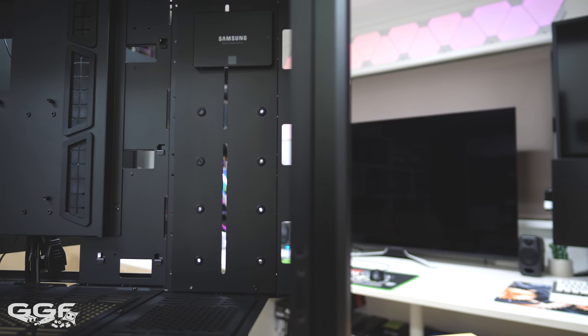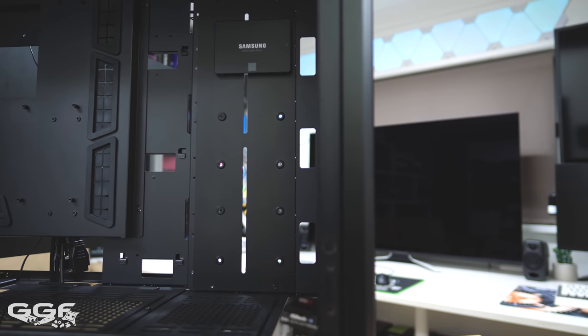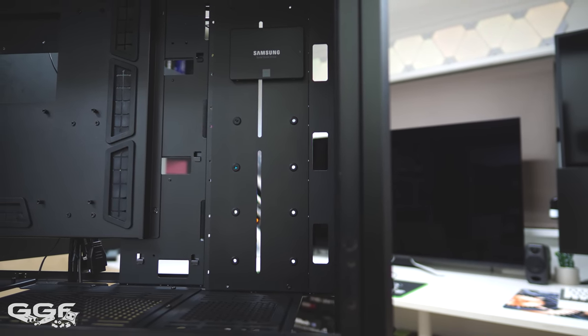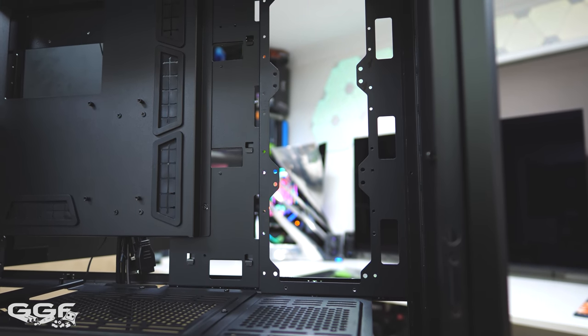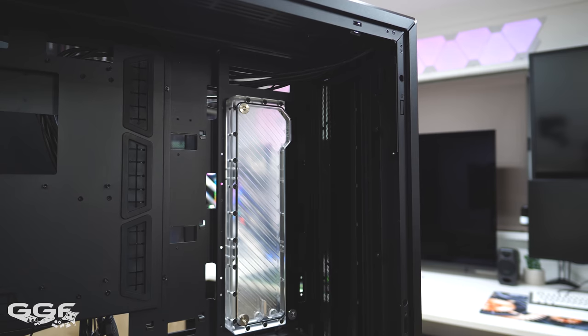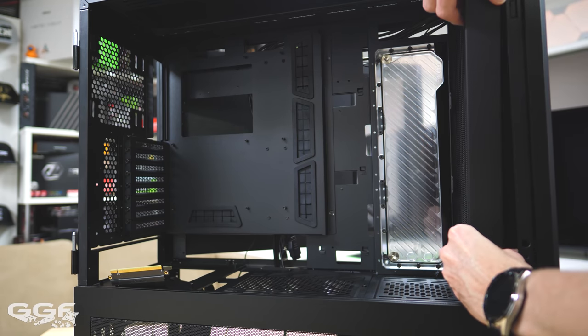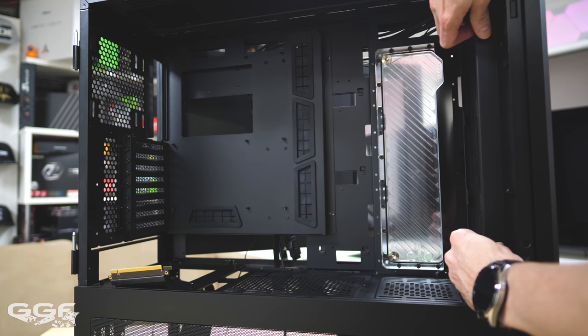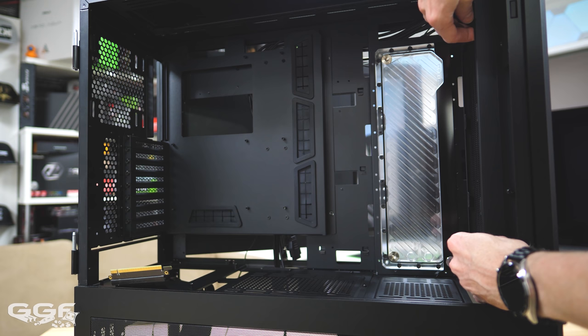A suggestion I made in my first coverage of the V3000 Plus was adding an additional cutout on the side where the removable SSD tray is located. Lian Li have listened, and we now find a 360 radiator spot here — also for fans or a DDC FLT. Although I did find this a little too close towards the front of the chassis, and after liaising with Lian Li, this will be moved closer to the motherboard tray for better front radiator clearance.